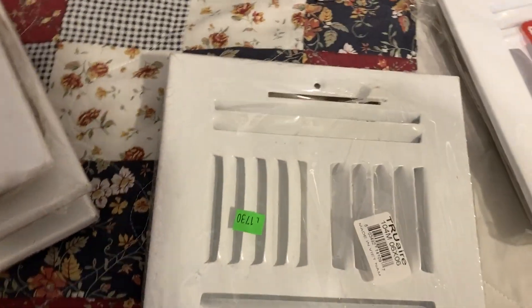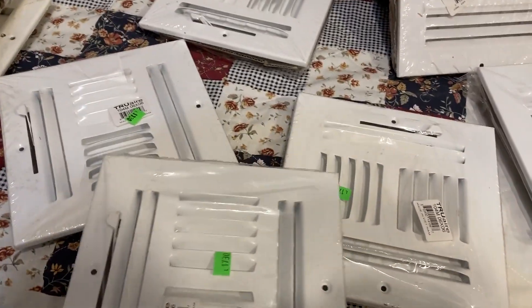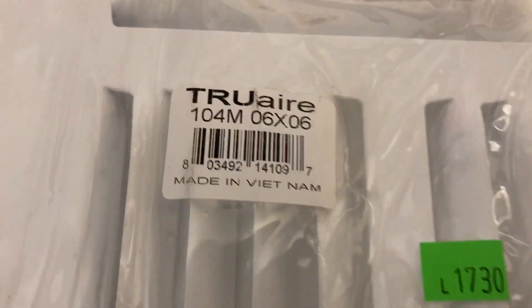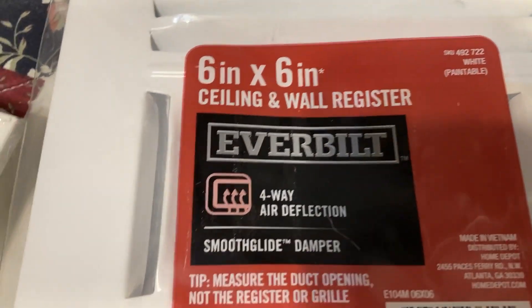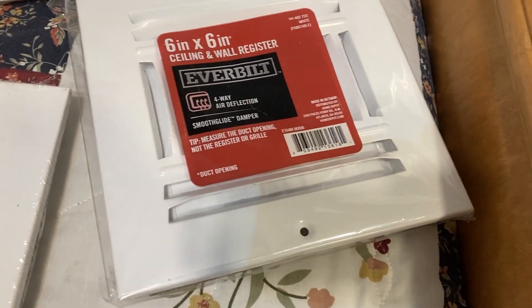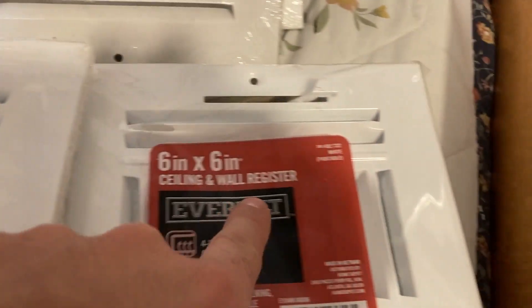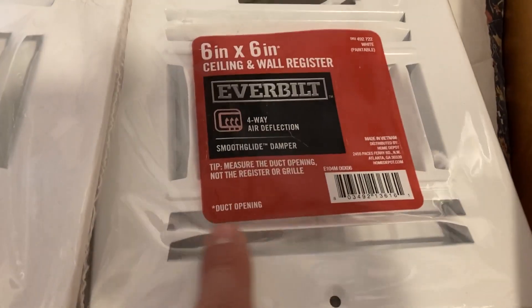Here we have True Air versions — not just one, not two, but four of them brand new in the packages. True Air, made in Vietnam. I guess True Air is still making this; Home Depot just probably paid True Air extra to slap the Ever Built name on it, because it still says made in Vietnam. The shutters are still the same; the only difference is there's no ridge here, but there is a ridge here and here.